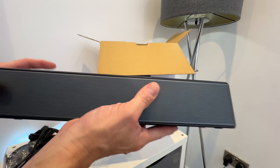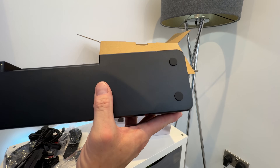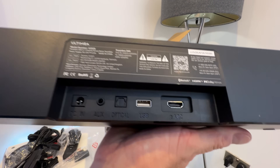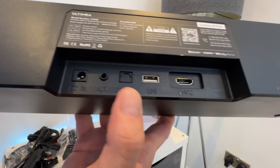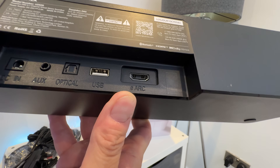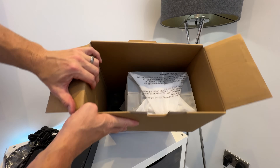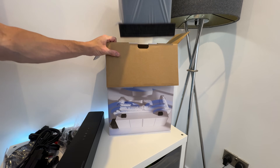We've got the branding going on there, obviously the speaker around the front, and on the bottom we've got a few cushioning pads so it's not going to scratch any surfaces. Then we've got our connections: power, auxiliary, optical, USB, and HDMI which is marked up as eARC. Moving on to the next level now, taking out that pad — it is all nicely packaged — and this looks to be the sub.